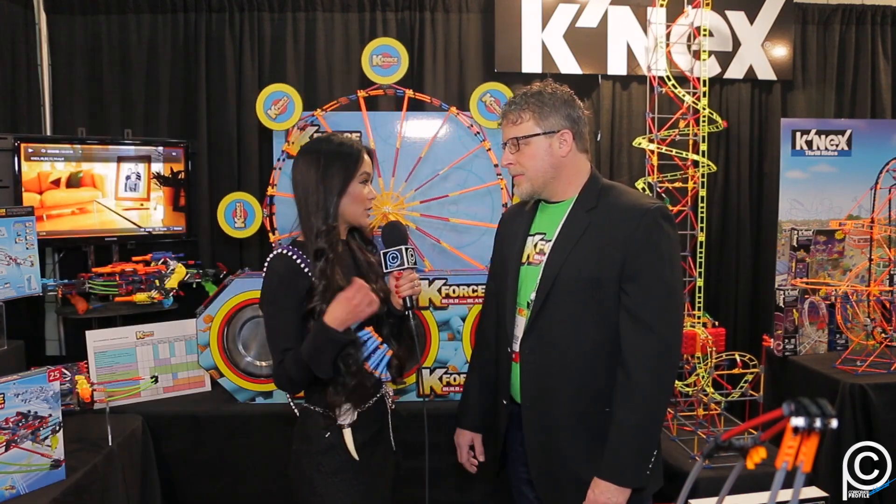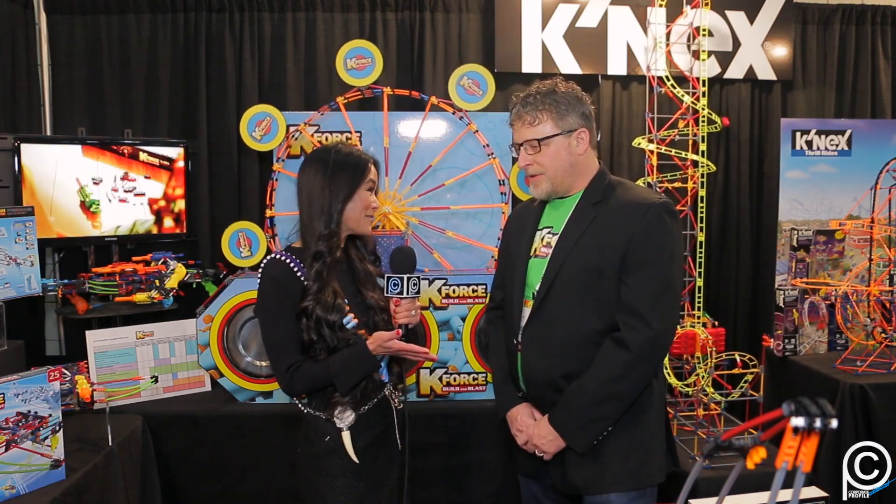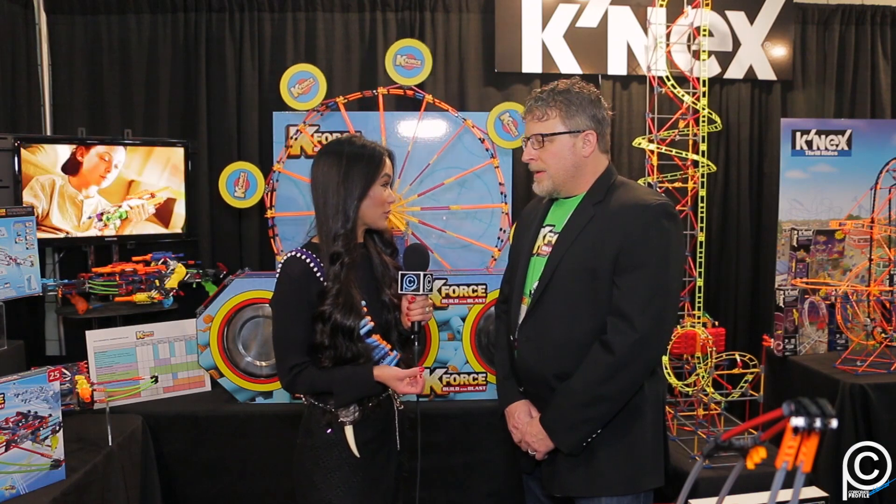You're also doing something really great — trying to get girls interested in science, technology, engineering, and math, better known as STEM. So tell me how the new Mighty Makers line helps to engage girls in these fields.